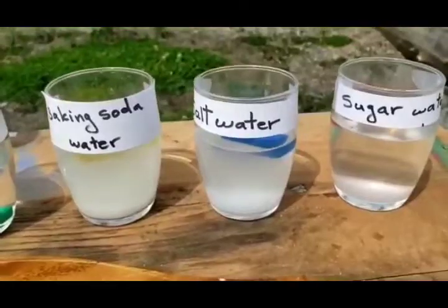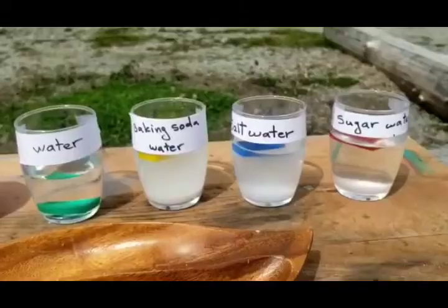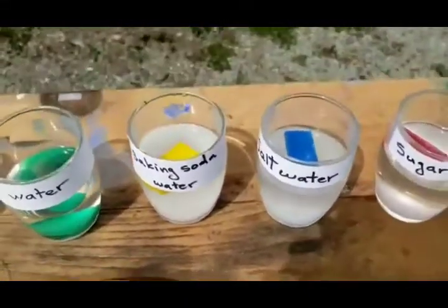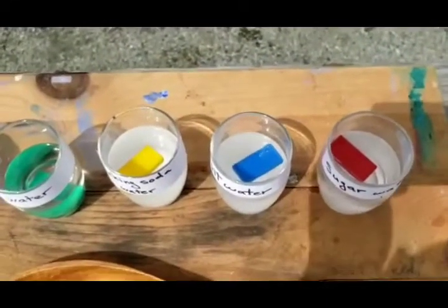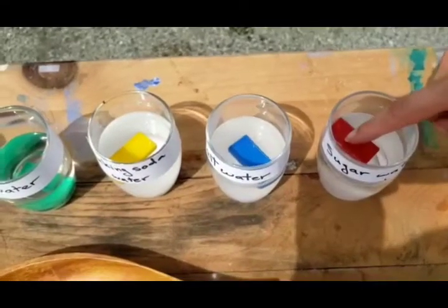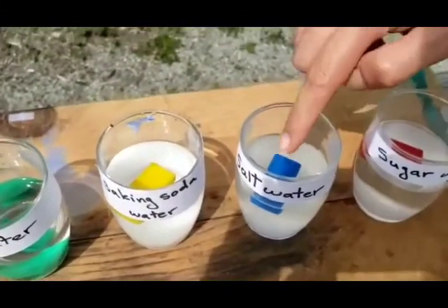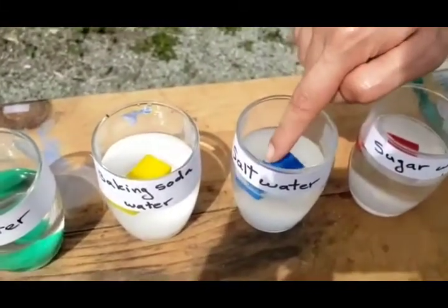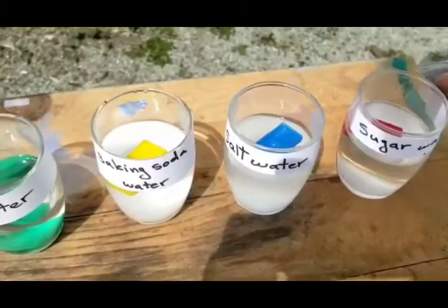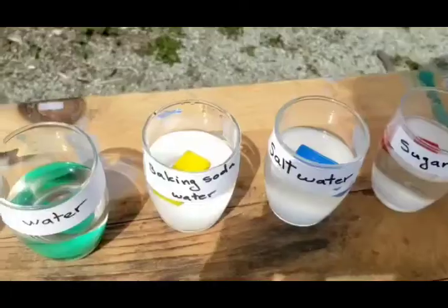Okay, so what are your guesses? There you go — you can see the differences. So the sugar water will make the plastic rectangle float. Interesting enough, with salt water it's also floating. That's because it will make the water very dense, so the water is more heavy and the plastic rectangle will float just like that.